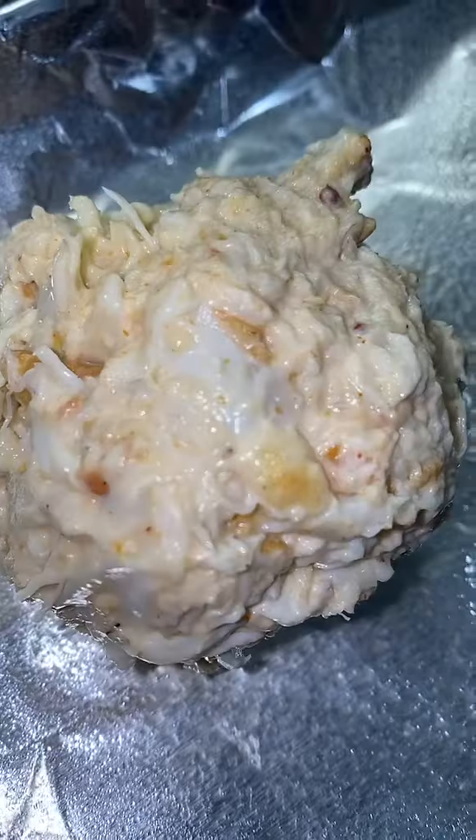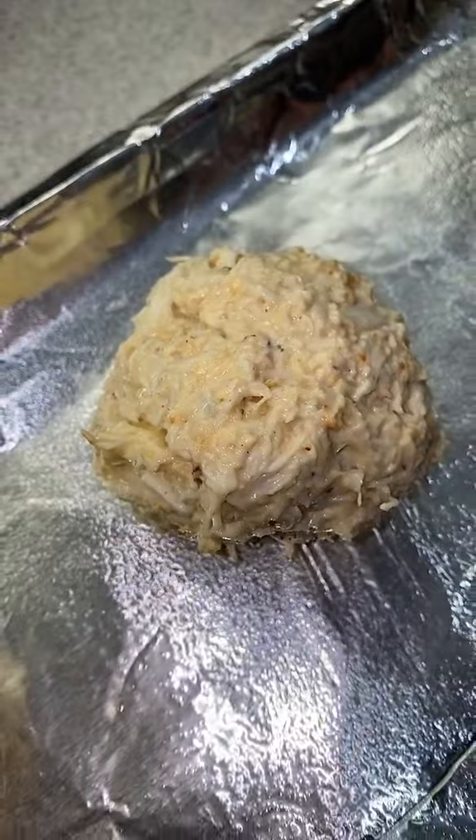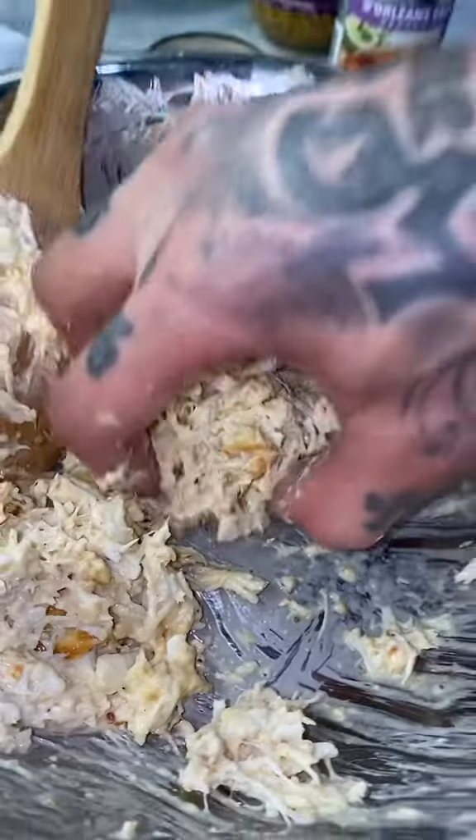Now for the part I'm not a fan of — we gotta roll the crab meat into cakes. It feels disgusting, but I got it in the palm of my hand. You see how perfect they are? I made all of them the same size and used up all the crab meat in the bowl.